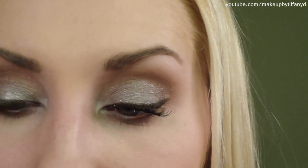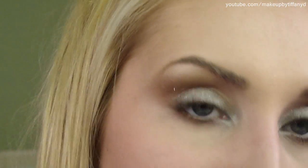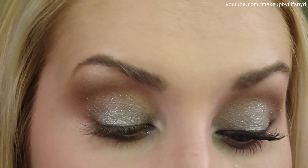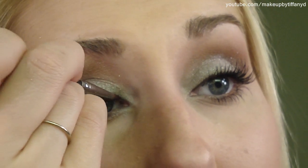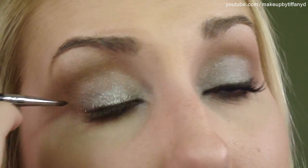For my eyeliner, I'm going to use this E05 brush by Sigma — just a little pointed liner brush — with Dip Down Fluid Line by MAC, which is brown. It's the most perfect brown liner. Apply that to your upper lash line. And then apply some mascara — I'm using the CoverGirl Lash Blast Volume.